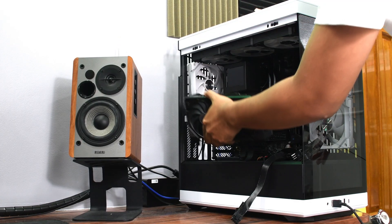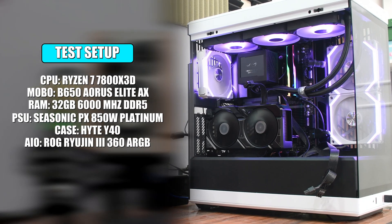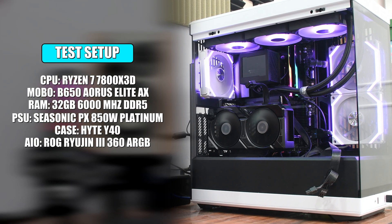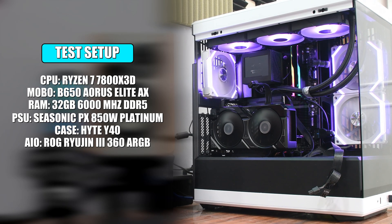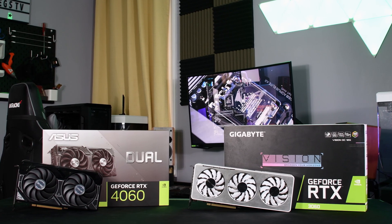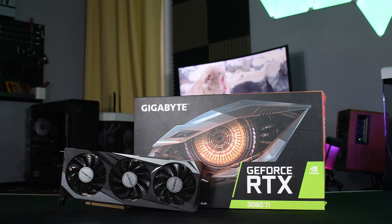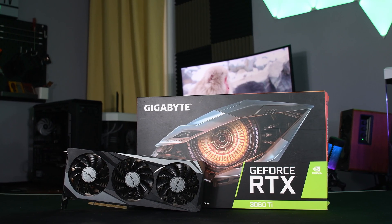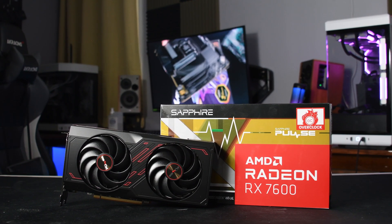Our test setup is a Ryzen 7 7800X3D on a B650 motherboard with 32GB of DDR5 memory running at 6000 MHz. We compared the RTX 4060 against the RTX 3060 12GB and added the RTX 3060 Ti into the mix as well. Representing the red team for this test is the RX 7600.